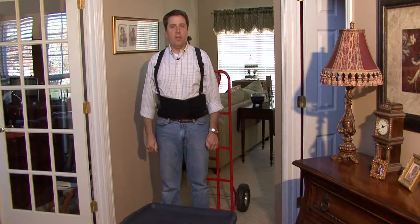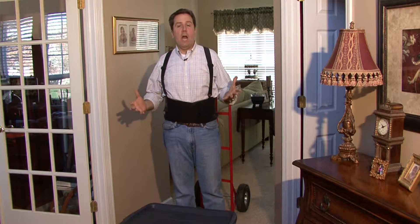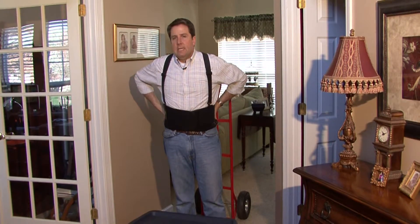My name is William Perkinson and I'm here to tell you how to move large, heavy objects. If you're going to be moving a whole house or a lot of furniture or heavy objects, you might want to invest in a back brace, which is this. They're available at most of the larger hardware stores.